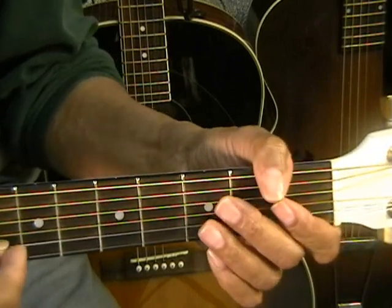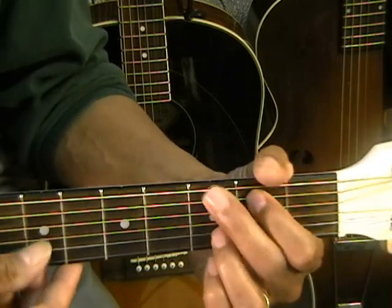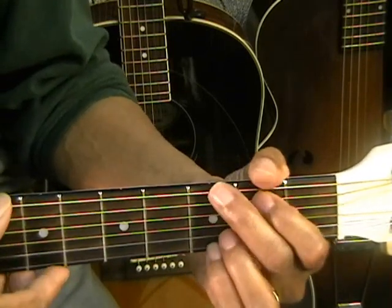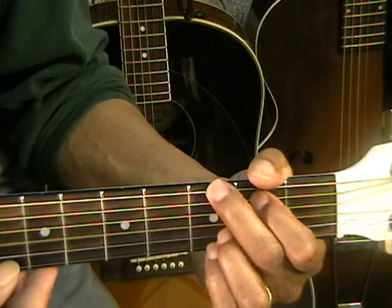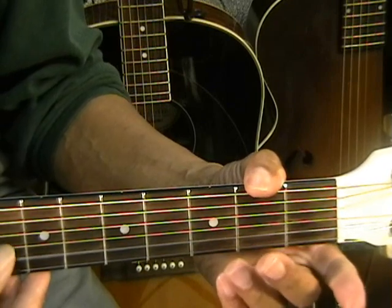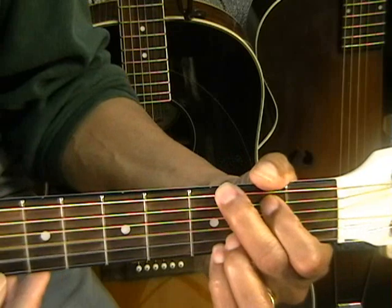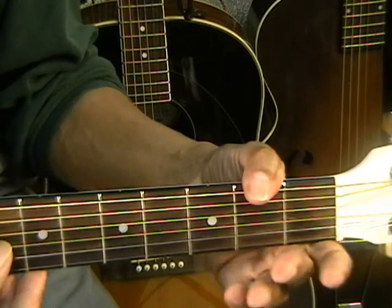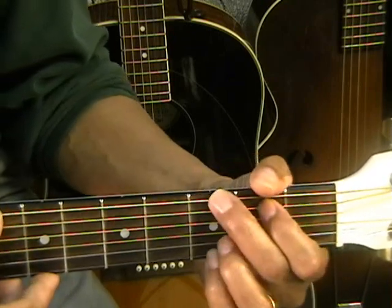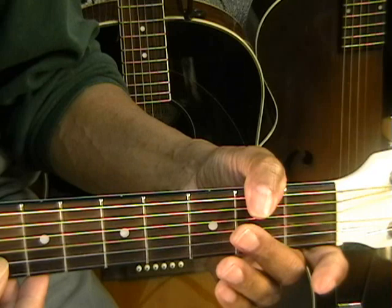I once was lost. That's open B for 'I,' then G chord down to the D note for 'once.' Was lost — that's D third fret, B open, G note. Then again: B open, G chord down to a D, D, B, G open. That covers 'I once was lost.'